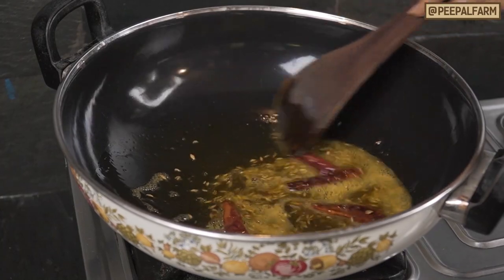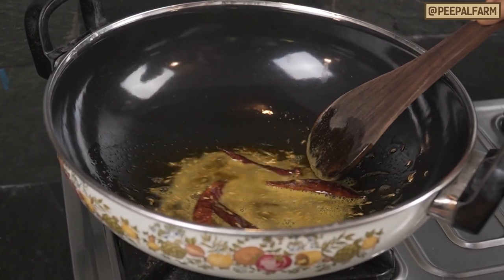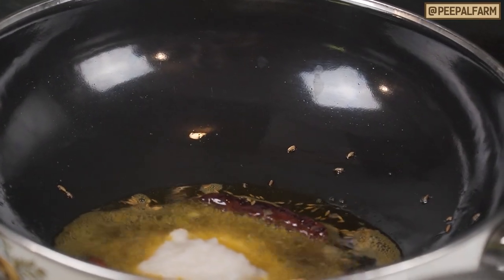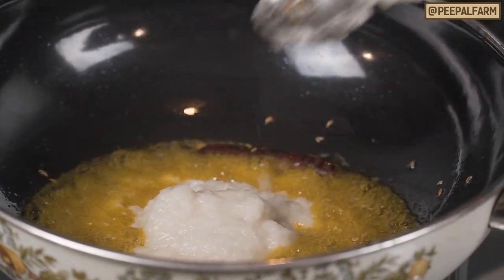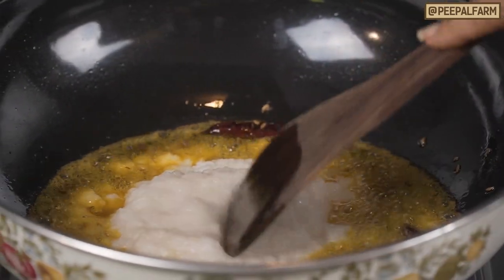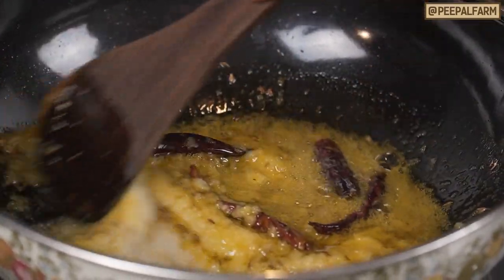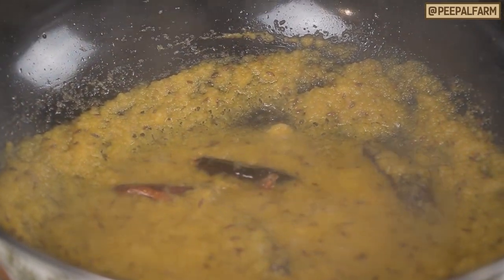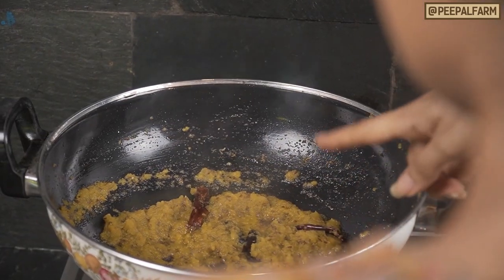When the mixture looks and smells very good, we will add the whole spices. We will add 3-4 medium-sized pieces. We will also get the sauce going. You can see that the sauce has changed color and the oil has also separated out.